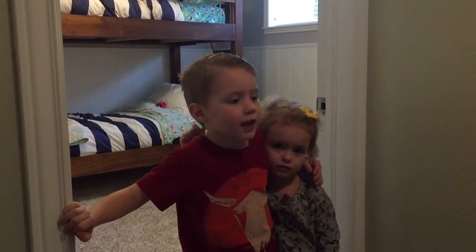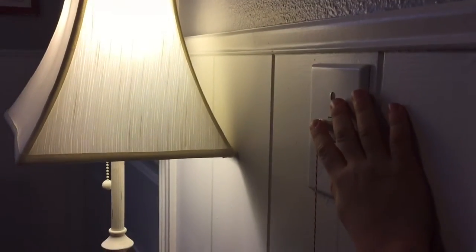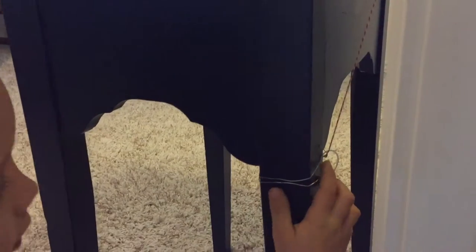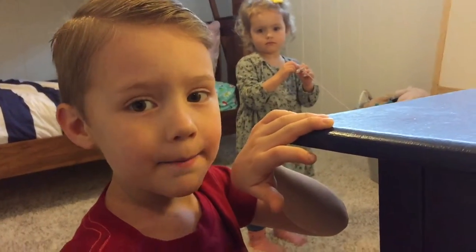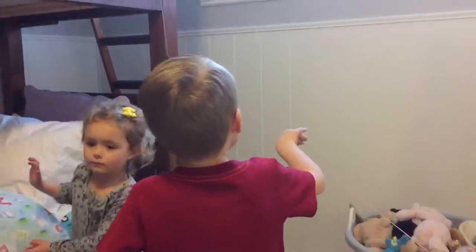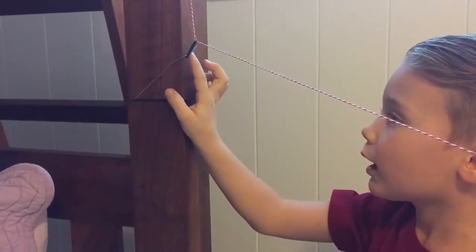We just finished our project. Let me show you all the things we did. We taped the string to the light switch. Then we got a zip tie on some wire on the post of our table. Then we strung the string all the way to our bed. Come here, let me show you. Right here. Then we strapped another zip tie to some wire right here. And finally, we tied it up top.